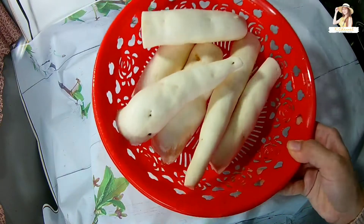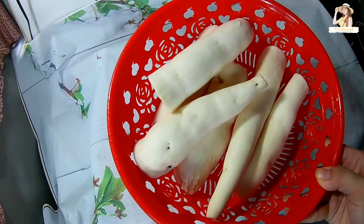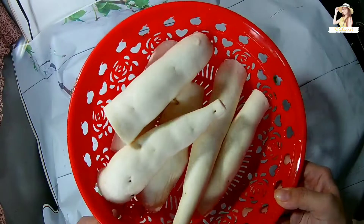Khoai mì của mình đã rửa sạch rồi. Mình chuẩn bị 500g khoai mì nha. Bây giờ mình sẽ đi bào khoai mì.